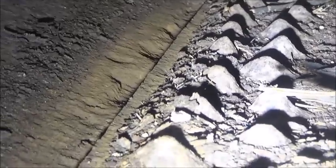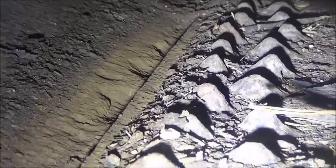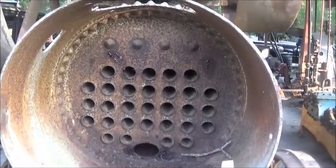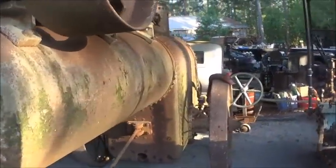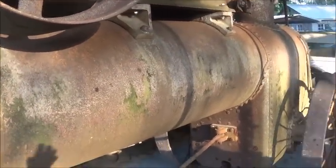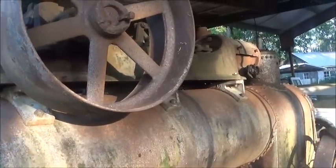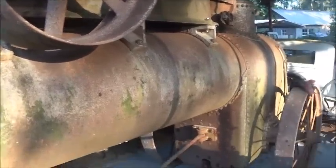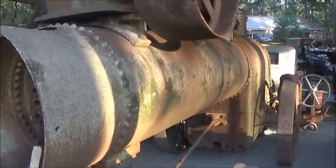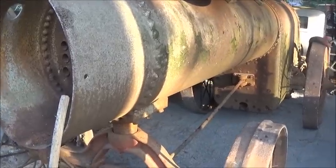If they had not put that lap seam at the bottom - if they'd put it on the side it would probably be all right - but it's bad back through there, it's really thin. There's nothing we can do about it. We got it as yard art anyway, so it's not a big shock that it's never going to be fired. It's actually a pretty rare piece - it's an Enterprise. They probably took the engine off because the boiler was no good.